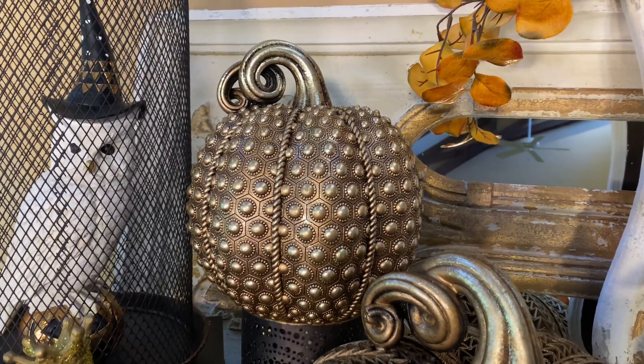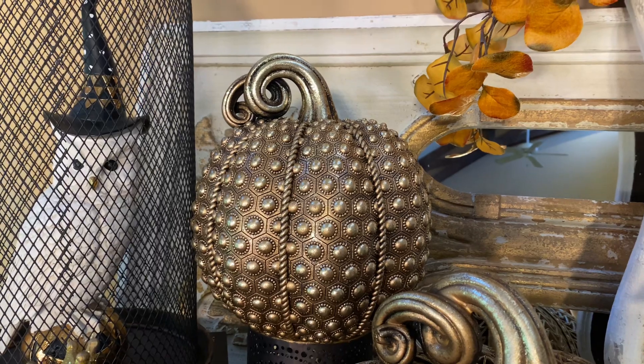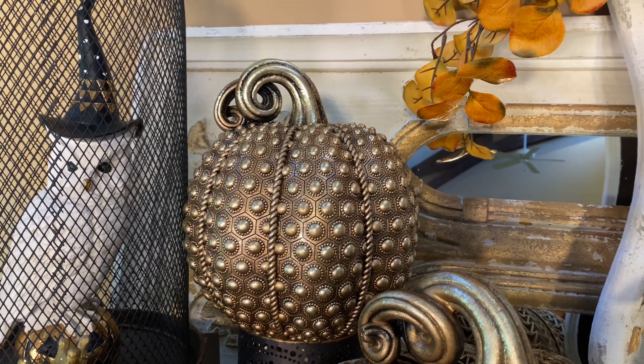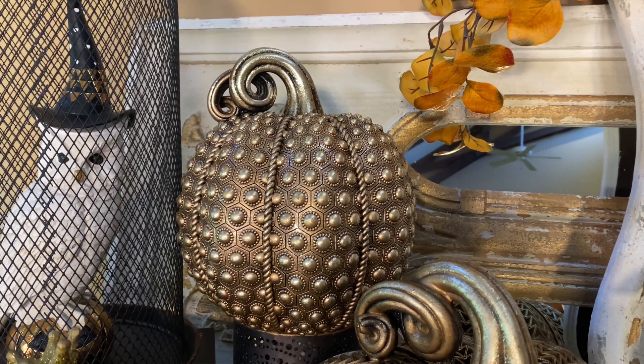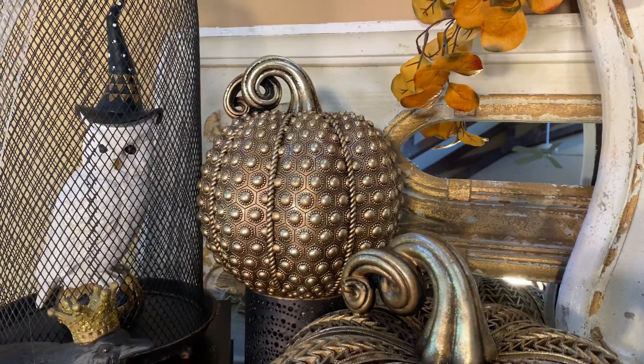This kind of decor really takes your decorating to another level. It is beautiful and really different — one of those things that is a little extra special, and you don't always say that when it comes to Halloween, so I love that we can say that on this one.